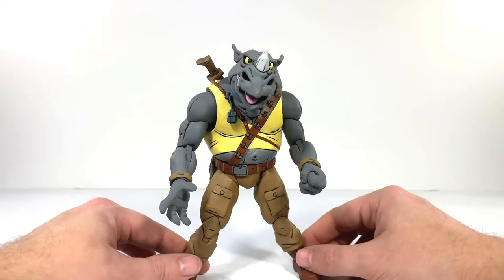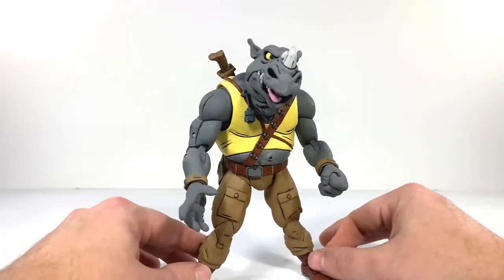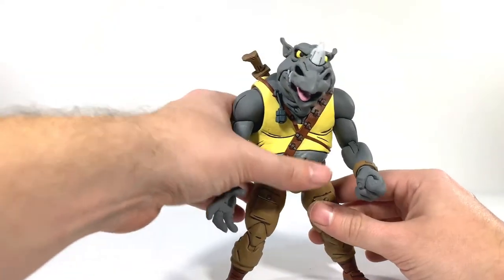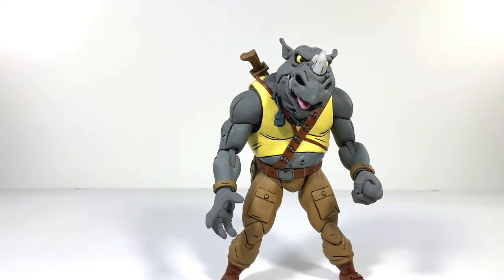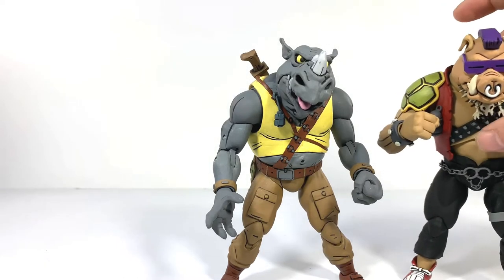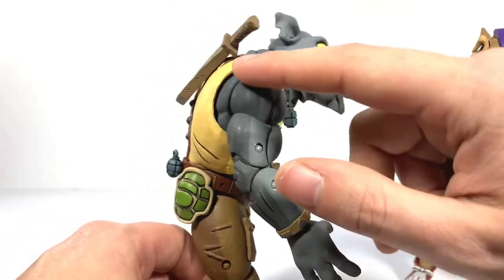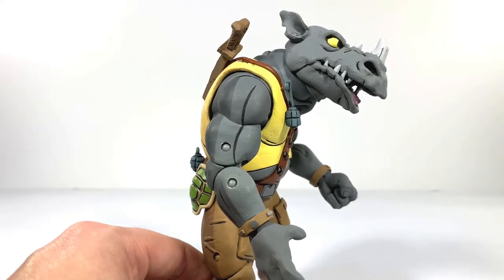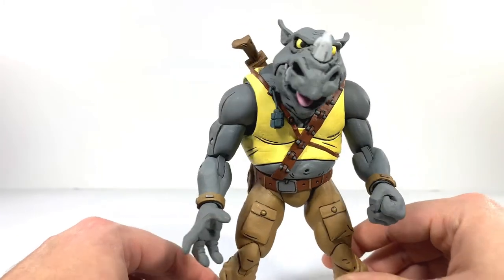And here's Rocksteady, also looking fantastic. He stands really easily. You can also get him in that kind of more hunched-over pose that he's known for in the show — just so fantastic. And once again, same thing as with Bebop — they have that awesome two-tone paint where you've got the shading on the back and the light on the front, which really gives them that animated feel along with all the black line work. It's so fantastic.